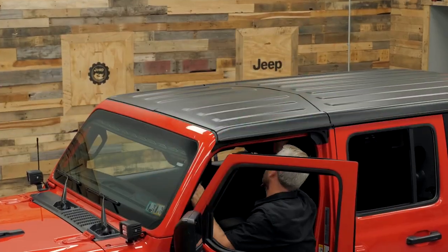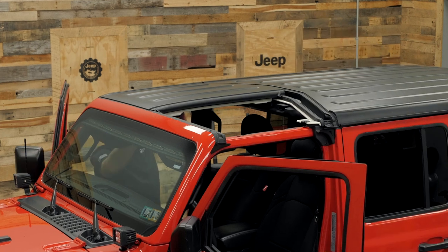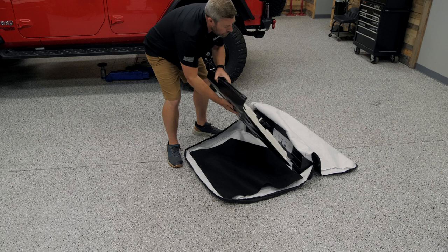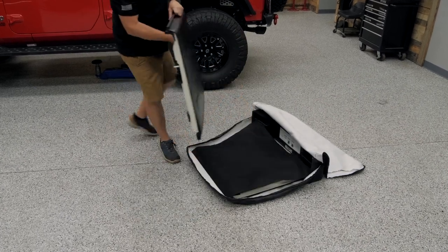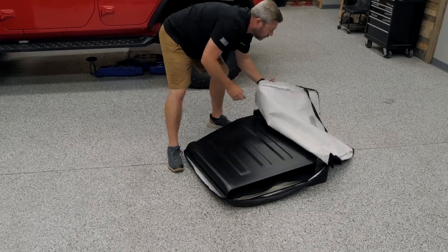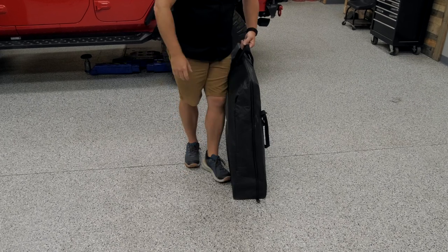The first thing we have to do is get those factory Freedom Panels out of the way. Go ahead and unlatch those, lift away the driver's side panel, followed by the passenger side panel. It's best to store these away somewhere nice and protected so they don't get damaged — a Freedom Panel storage bag is a great place to keep these panels. With those out of the way, we can go ahead and move on to lifting the SkyView panel into place.